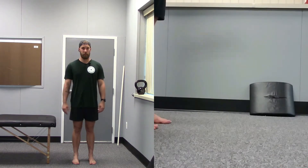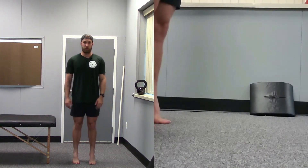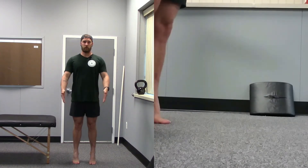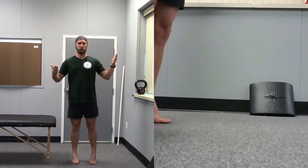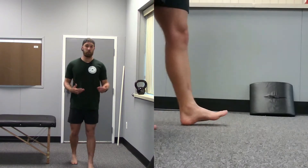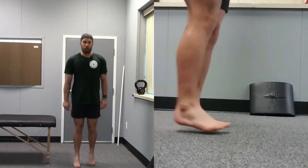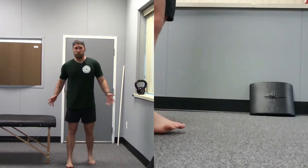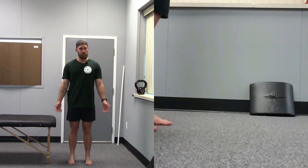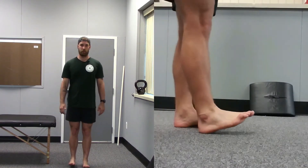The first one we do is simply knees forward, toes forward, walking on our toes. Walk nice and tall, nice and controlled — this isn't for speed, this isn't for time, we don't want to rush it. So nice and controlled, do 30 seconds or 50 meters, then switch to your heels.